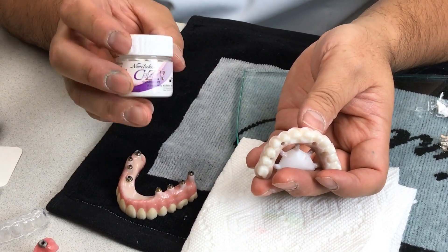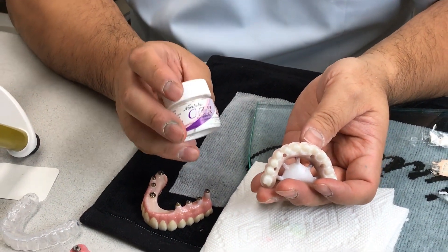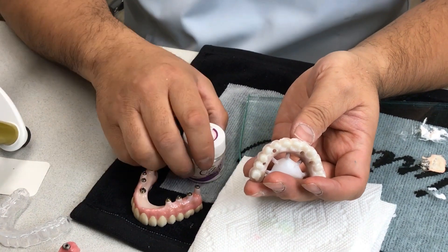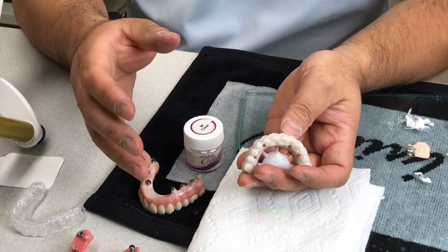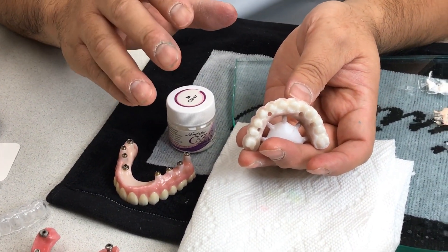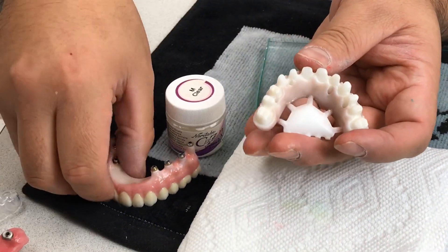What I always use is this technique from Noritake — they have a margin porcelain that is a real high-fuse ceramic. You have to heat it up to around 1000°C, and I go a little higher, around 1100°C, and hold it for about three minutes.